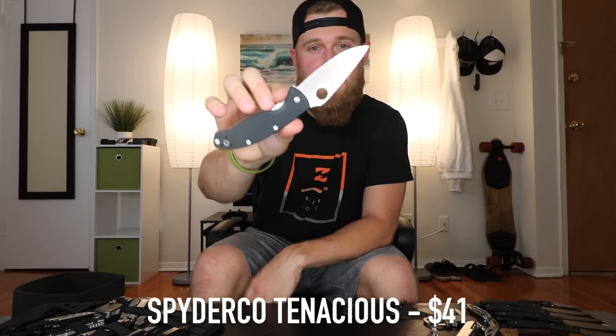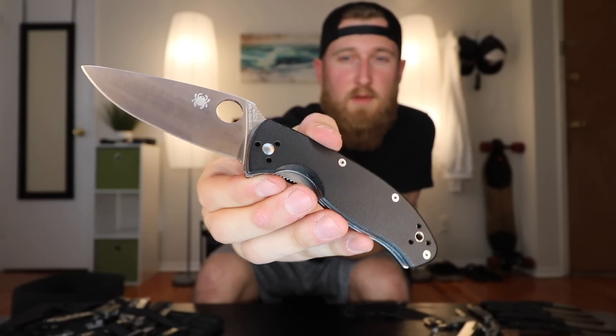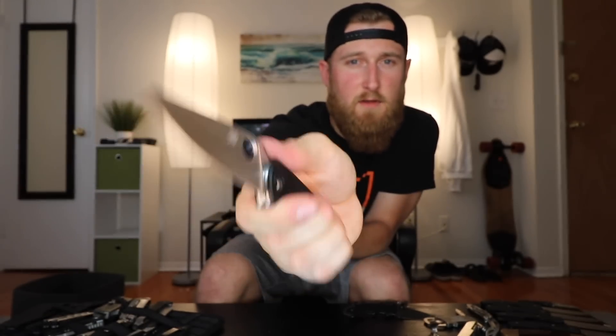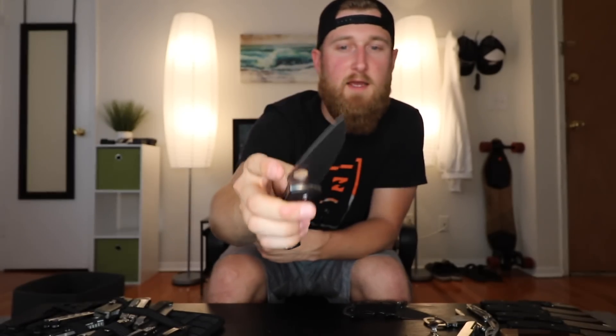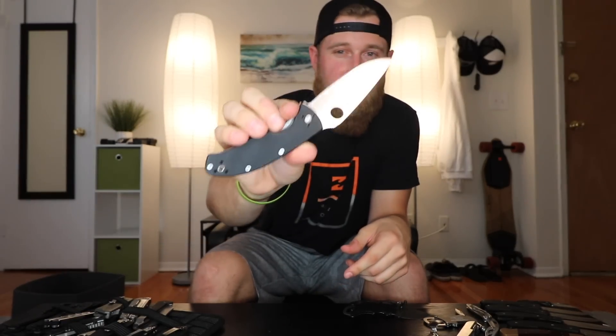Next up, the Spyderco Tenacious — or as I like to refer to it, my kitchen knife. This is definitely one of the best budget knives you can get from Spyderco, running about thirty dollars. Typical full flat grind, G10 handles, really good jimping, and it's a pretty thin frame lock. The blade is 8CR13MOV, so you might run into some rusting issues, but as long as you take care of it, it shouldn't be bad. I literally use this for food prep — cutting chicken, sausage, and steak. It gets wet regularly so the action isn't the best, but it still deploys pretty well.